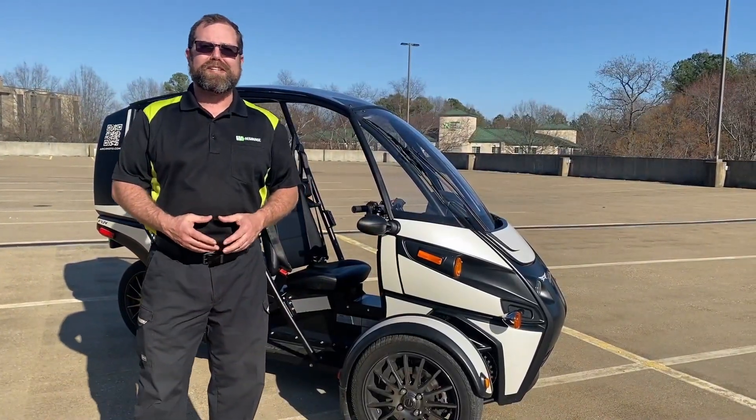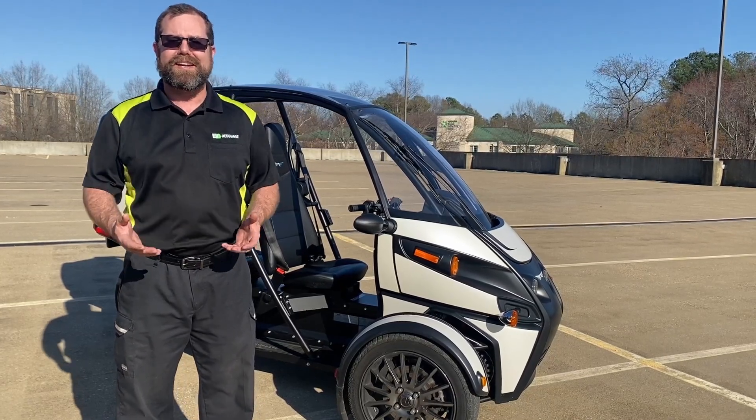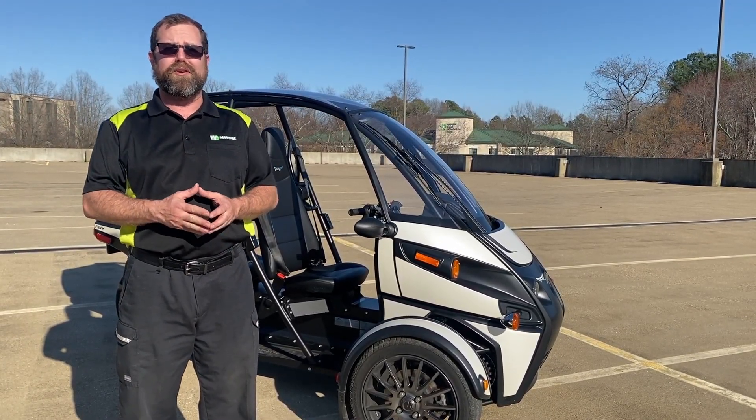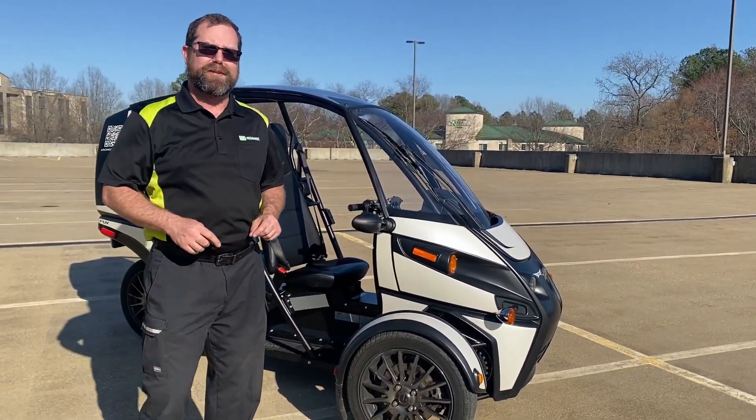Hello, I'm Zach Hurst with EV Resource, and in this video I'm going to show you how the Arcimoto FUV does in the rain. We are going to get to the footage that we shot earlier this week when we drove through rain, puddles, all of that. But before we get to that, I want to show you something real quick.